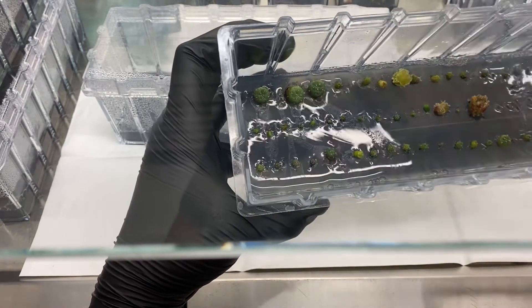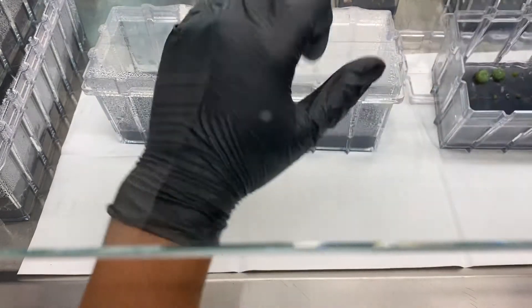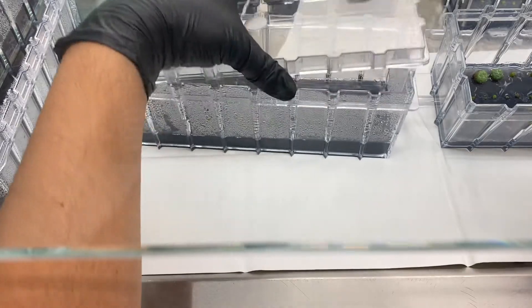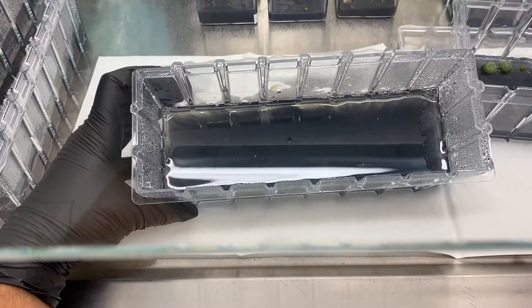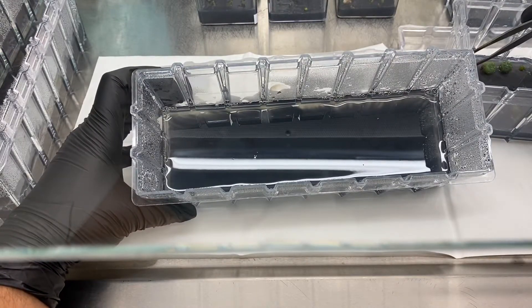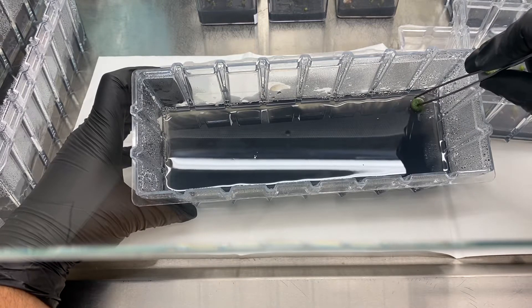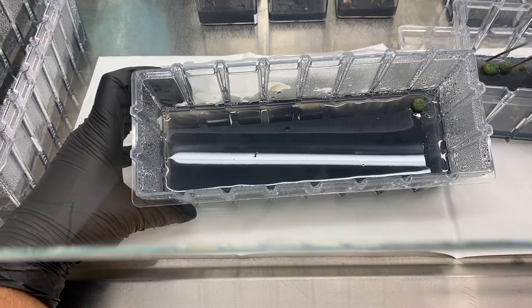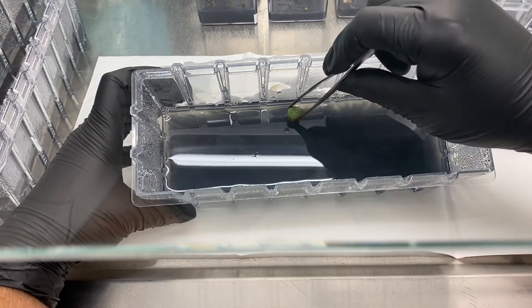We're going to transfer these ones to a hormone drop media as well, to see if we can get some more roots to come out. Put her in the center.